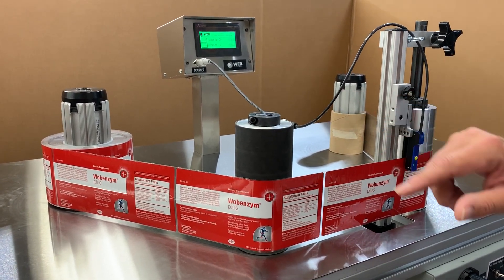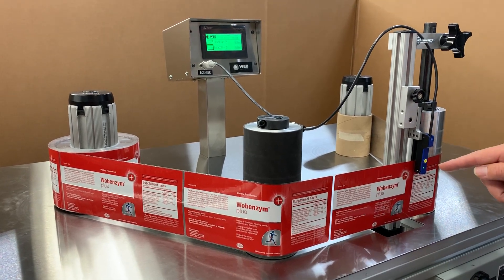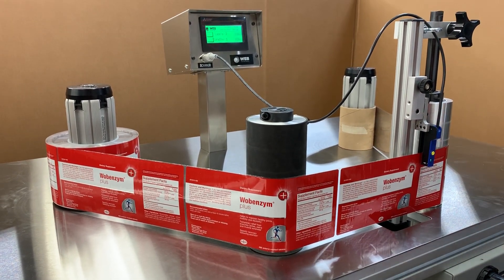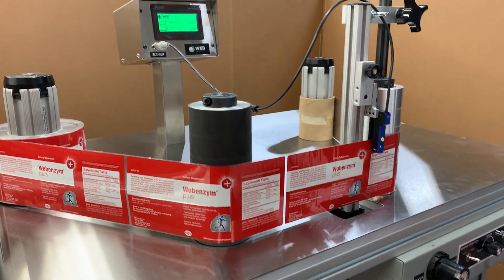We've got a removed label — so a missing label. You'll see that it's counting accurately to get to that 148, and you'll see how it detects the missing label and stops immediately and backs it up to the trouble spot. I'll let you see it go in action here.